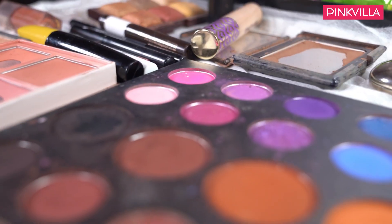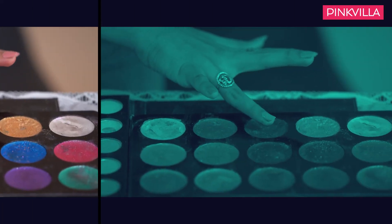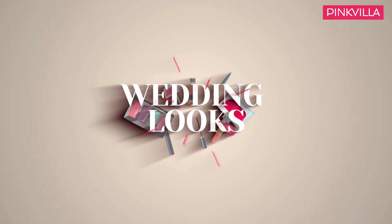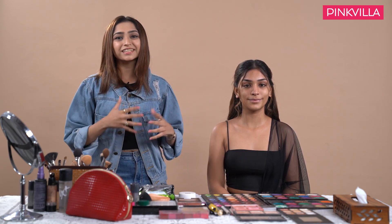This is Preet Ganatra and welcome to the second episode of Wedding Looks with Pinkvilla. Once again today we have Janvi with us. We will be creating a Sangeet slash cocktail look inspired by the Bollywood celebrity Kriti Sanon.